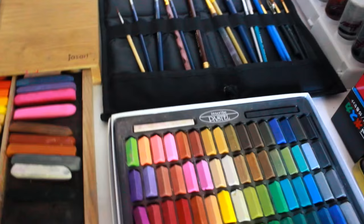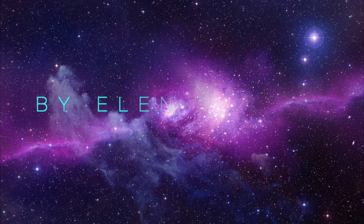Hi everyone, in this video I'm going to be showing you a tour of my art supplies that I used for my reckless journal and other art projects.